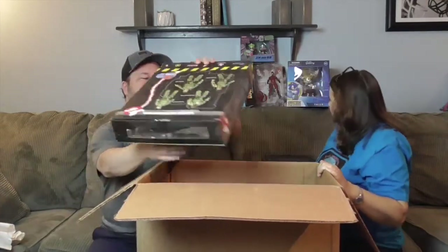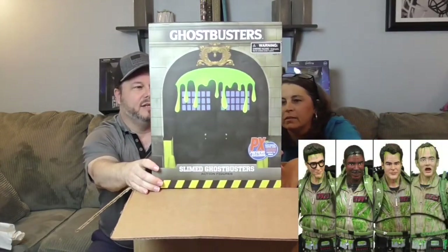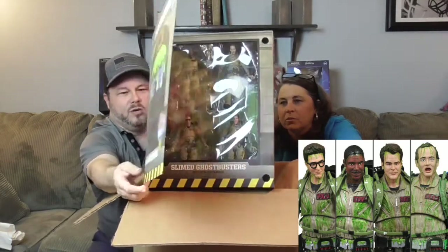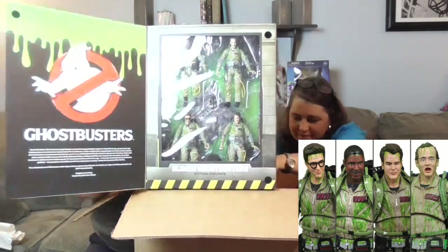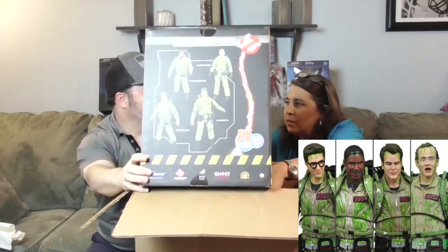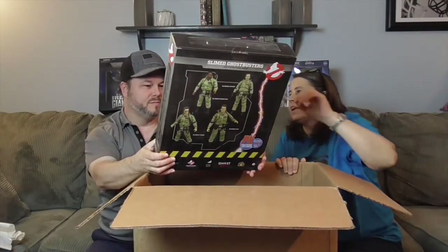With the new Ghostbusters movie coming out hopefully next year, here is an exclusive 2009 San Diego Comic-Con set of the slimed Ghostbusters — these are the original Ghostbusters from the 1984 movie! All four are in there and they're all covered in slime. It says on the back it's limited to 1984 sets, so there are no more than 1984 of these. That's really awesome — and the 2019 Ghostbusters are going to be very well liked too, so that's gonna be cool!